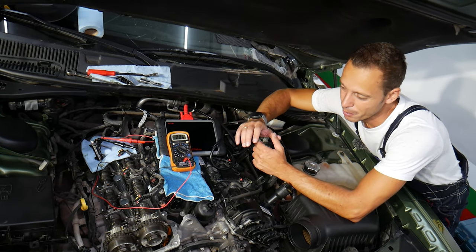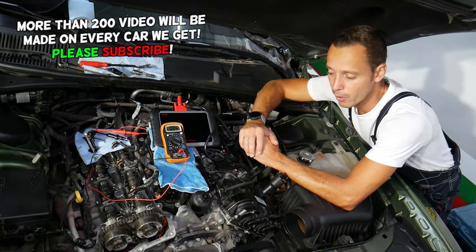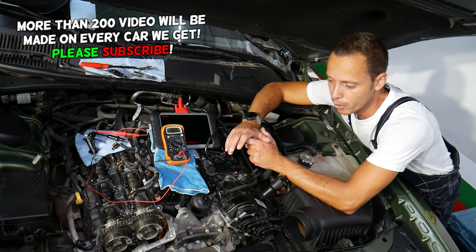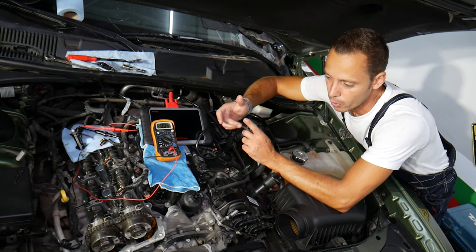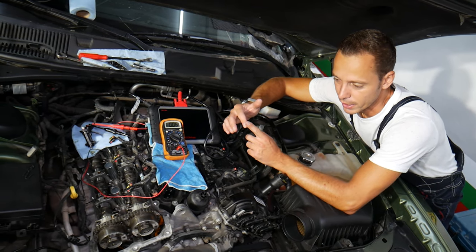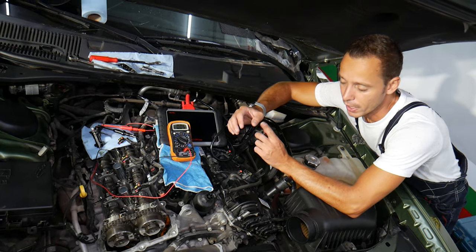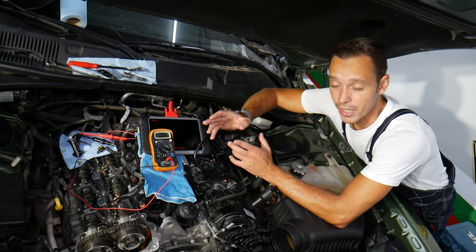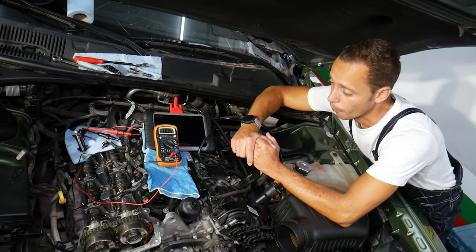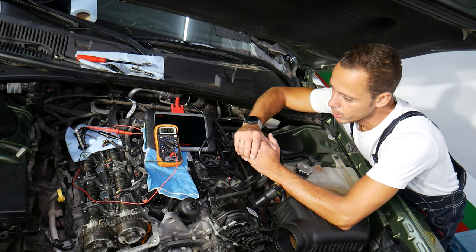We're making this video because many of you requested it in the comment section below. That same engine has been used in multiple Dodge, Chrysler and Jeep products. Some of those are Dodge Challenger, Charger, Durango, Journey, Chrysler 300, Chrysler Pacifica, Dodge Ram, and you can find it in Jeep Cherokee, Grand Cherokee, Wrangler, and other ones as well. So how do you test the camshaft position sensor?